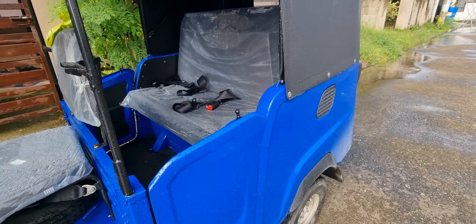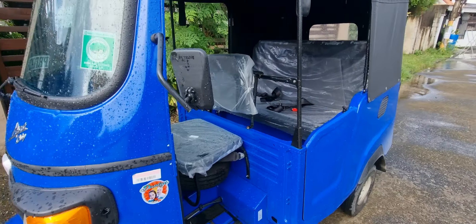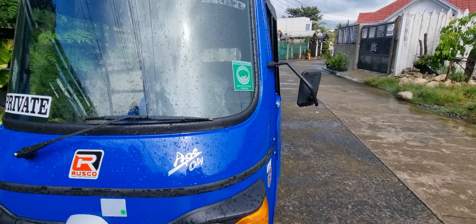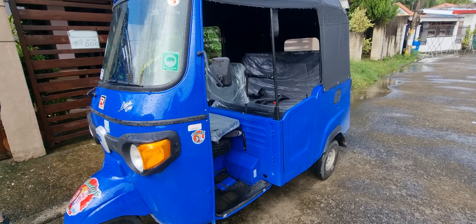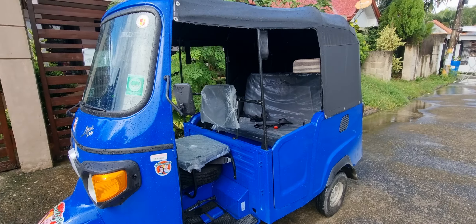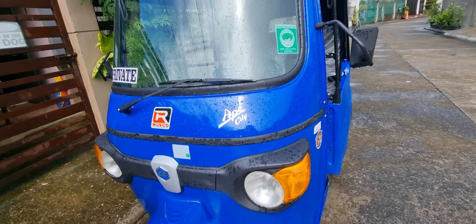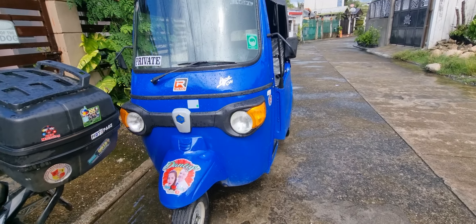This is our new baby aside from our motorbikes. It also has an extra tire which is good. If you just take care of it, it won't break very fast. It cost us about 185 thousand in Philippine money.